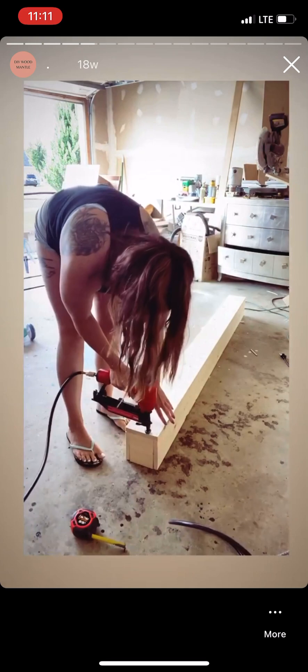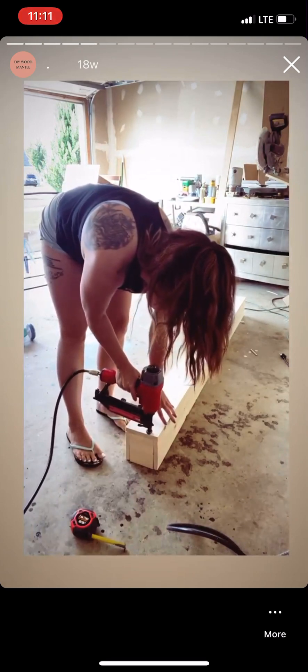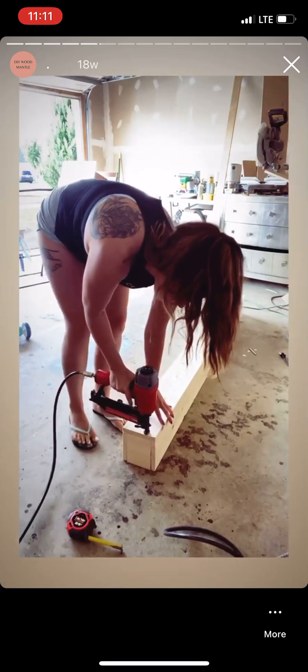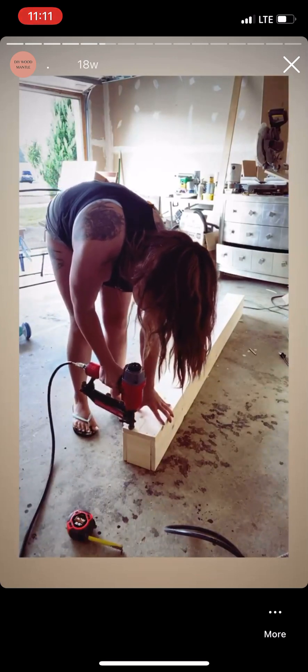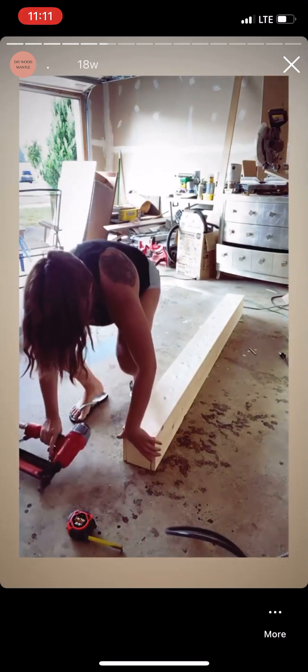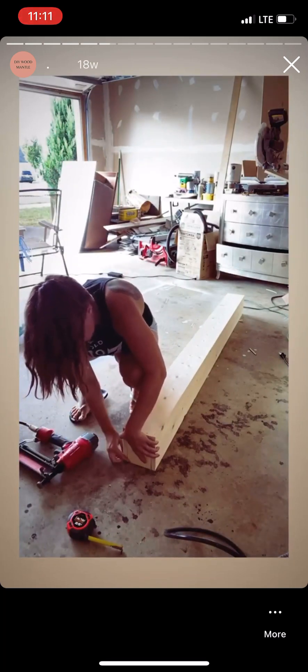And then you'll just nail gun right into the top. And then you want to do it on the sides as well.